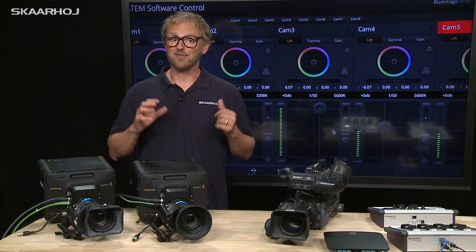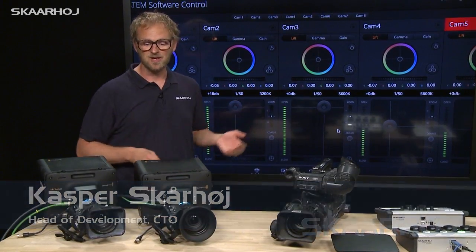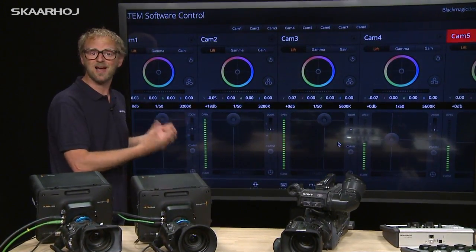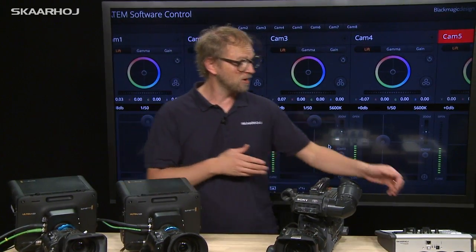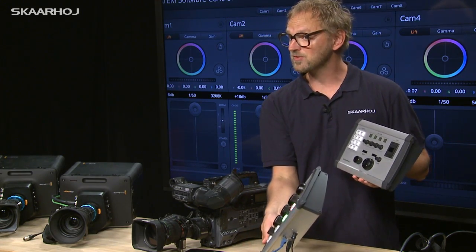Blackmagic Studio cameras are fantastic and really visionary cameras. One of the things I like so much about them is how they use the SDI return signal to carry data for CCU operation. So you can use the ATEM software to control master black, iris, color correct the image, set the white balance or shutter speed.